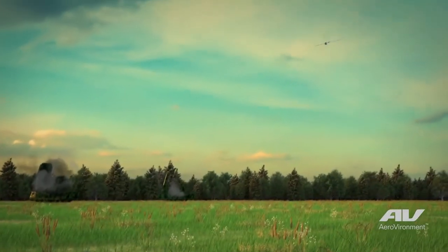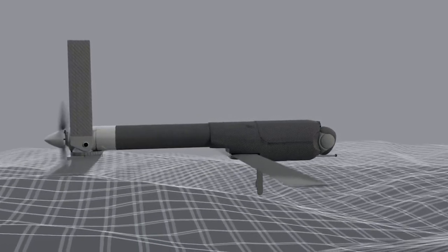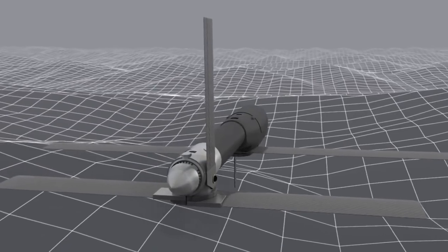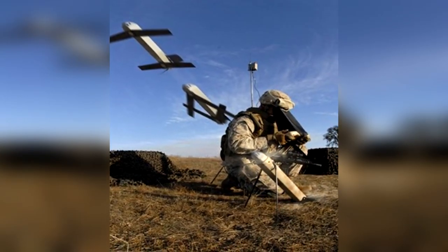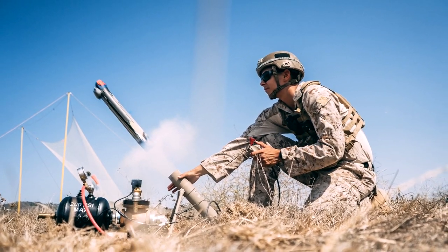More recently, as of 2022, the AeroVironment Switchblade is being offered to Ukraine as infantry support, with reported cases of the drones from both sides, whether deployed or shot down. The variant shipped from the US is unclear, whether it is the 300 or the 600 series. However, this modern usage of drones only brings into question how prevalent drone technology will be in the future of warfare.